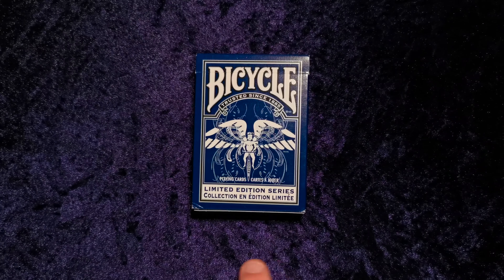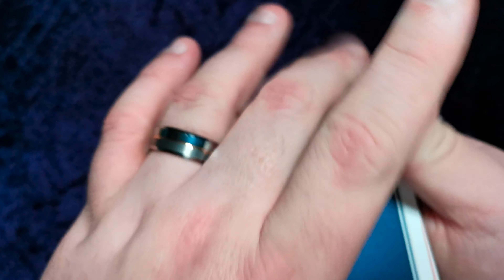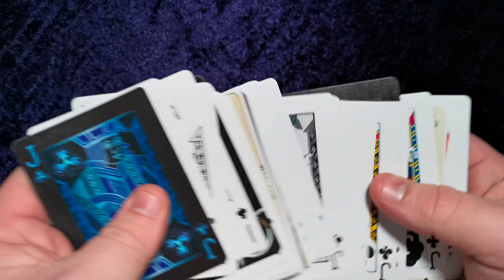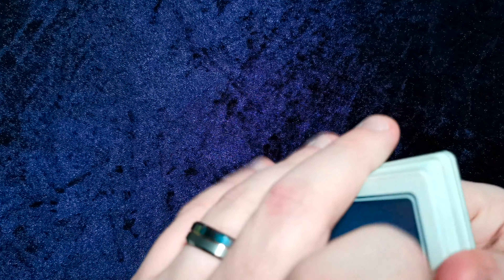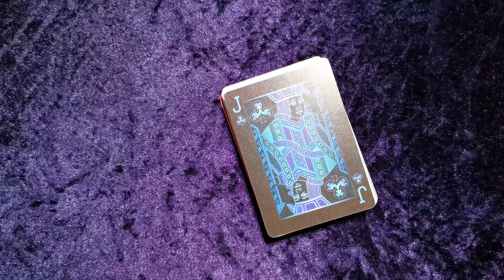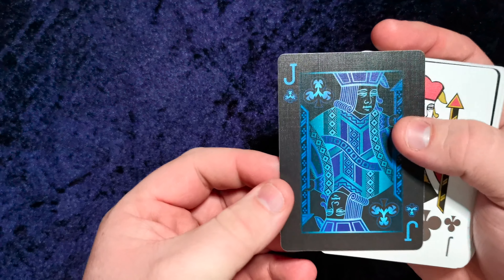This deck is made up of — I'll show you, it's probably a lot easier to see — this deck is made up of Jack of Clubs, but from all manner of decks. Now most of these, if not all of them, are made by the United States Playing Card Company. So I thought, instead of opening the other deck, I would actually go through and show some of these Jack of Clubs off.